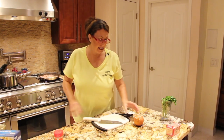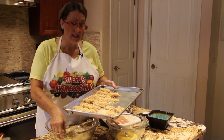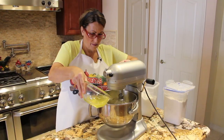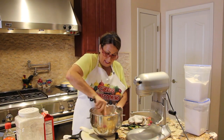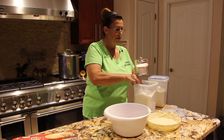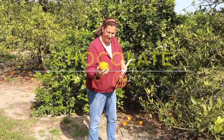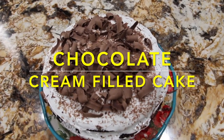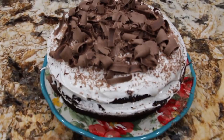Hi guys, welcome to Cheryl's Home Cooking. Today what I'm going to show you is my chocolate cream-filled cake. So let's get started.